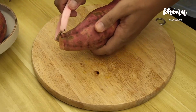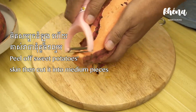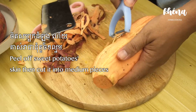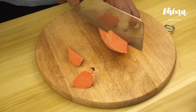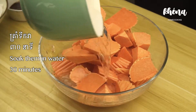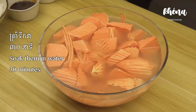First, peel off the sweet potato skin. Then you can carve it like you can see here, but it's optional — you don't have to do that. Then cut your sweet potato into small pieces like this. Soak them in water, and don't forget to add 1 teaspoon of salt. Leave it for at least 30 minutes.